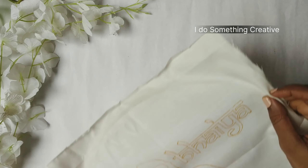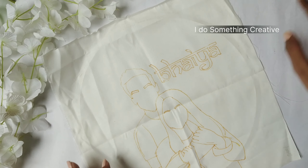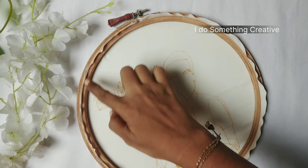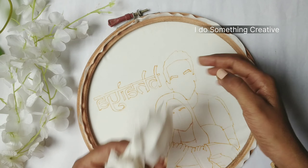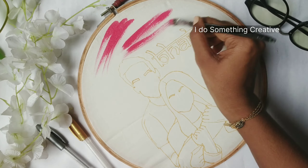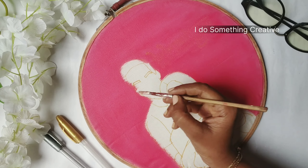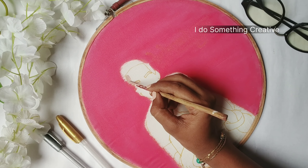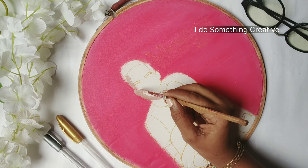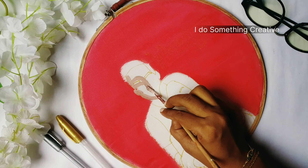I'm going to create an embroidery hoop design. I have drawn it with a golden pencil. You can do it with a regular pencil, but it leaves a little color. I have cut the extra part and set up the hoop. We have to color it with a pink color — I have colored the face first and completed everything on the face. You can see the brush.